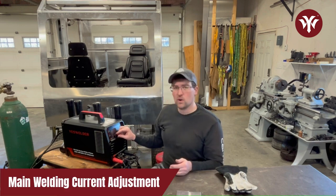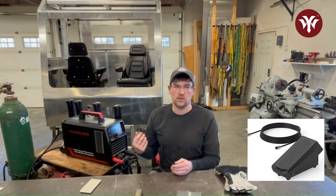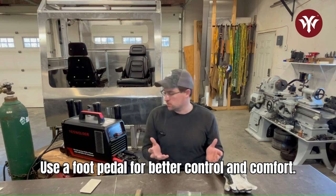We're going to set the main welding current on the front-facing machine, and I'll be using a foot pedal today. I really suggest when you're doing any TIG welding, get a foot pedal — it's just going to help you out that much more. It's all a part of being comfortable.